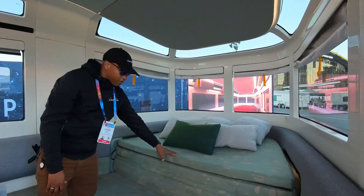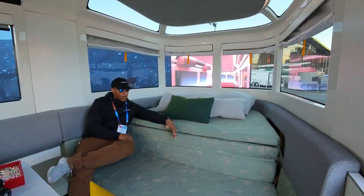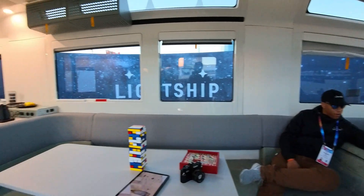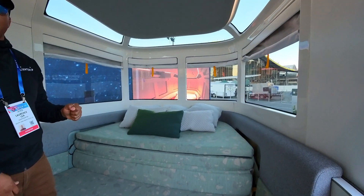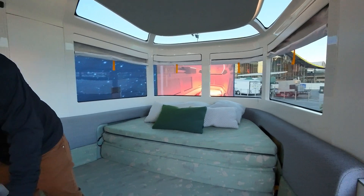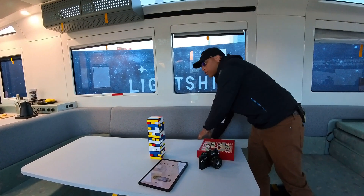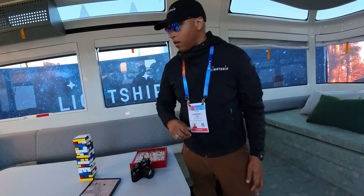This is our switchback lounge. You use it as a social lounge during the day — sitting, having a good time, talking to everybody. Over at the convertible dinette area, this actually folds down to a queen-size bed. And then this convertible dinette lowers all the way down — you pull the mattress out and you have sleeping for four.